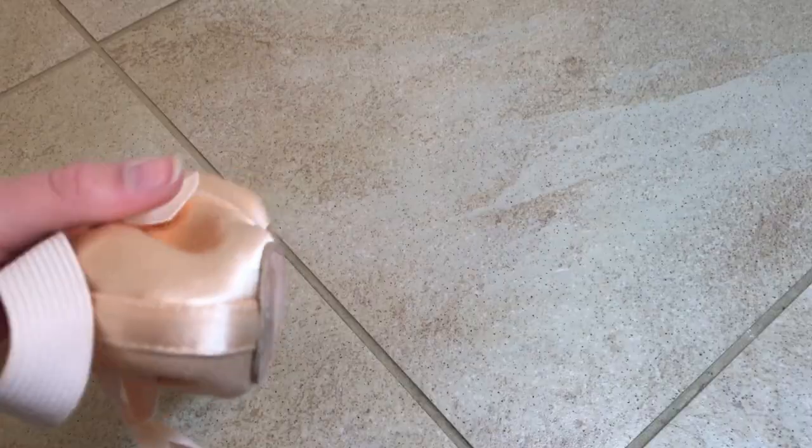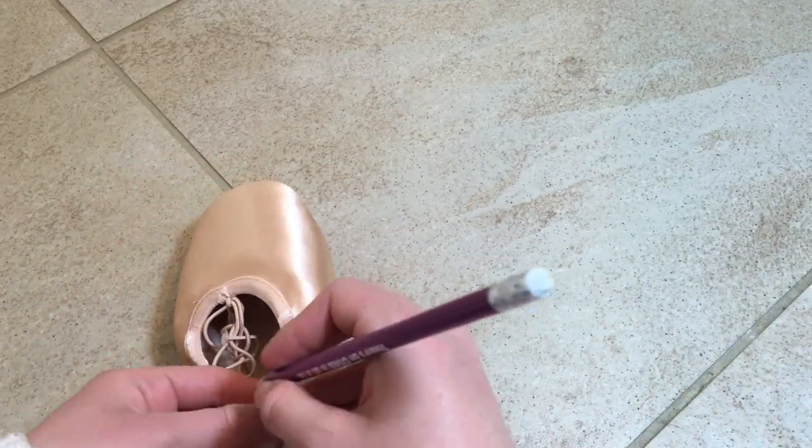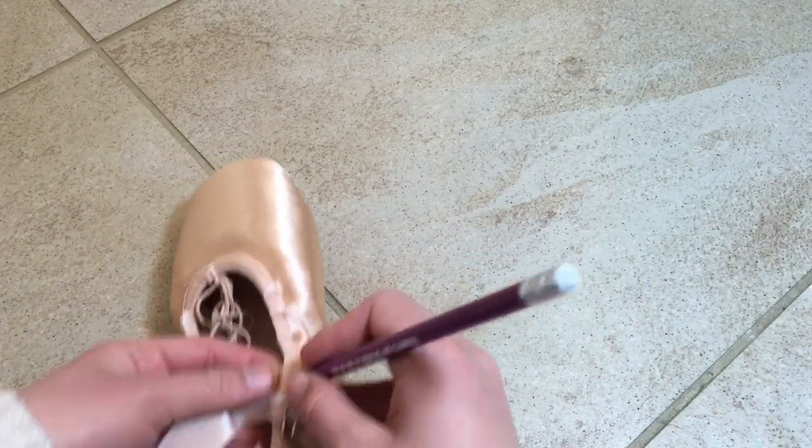Carefully take the shoe off your foot without undoing any of the safety pins. Mark the ribbon connected to the inside of the shoe with a pencil along the safety pin.